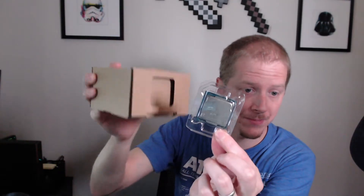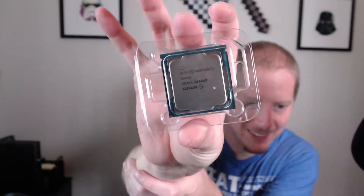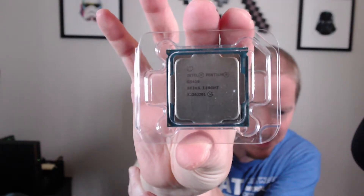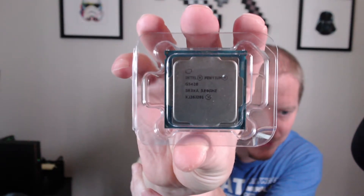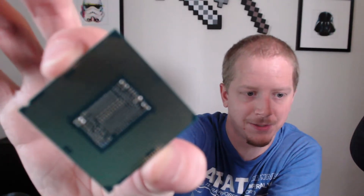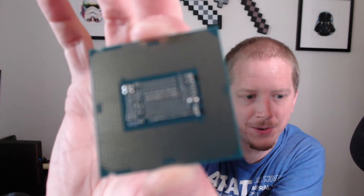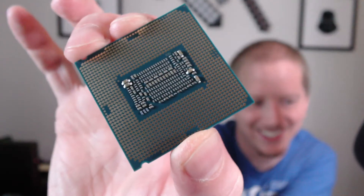There we go — that is the CPU right there. Let's see if I can get that to focus. There you go — Pentium Gold, 3.8 gigahertz, and there are all the pins on the back. Let me pull this out for you and give you a closer look — there it goes.